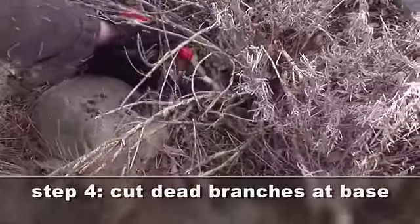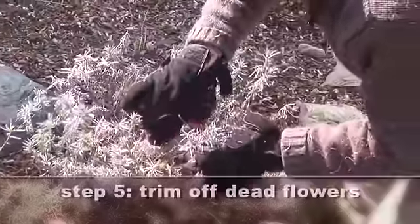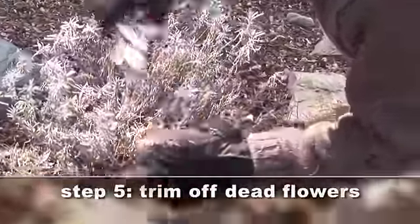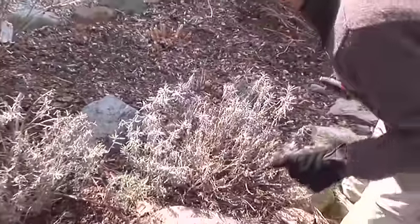Remove any dead branches right to the base of the plant. I like to cut off the dead at the top as well to be sure that it's nice and even. That will give it a nice place to grow from and will keep the plant thicker rather than letting it get very lanky.